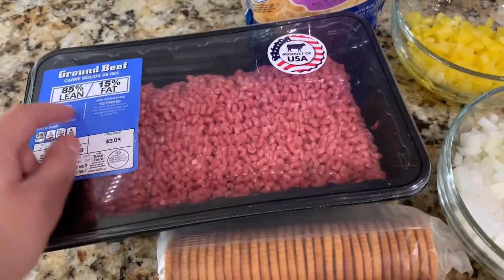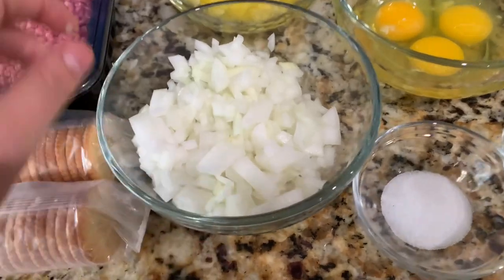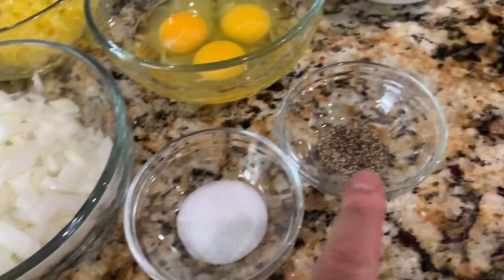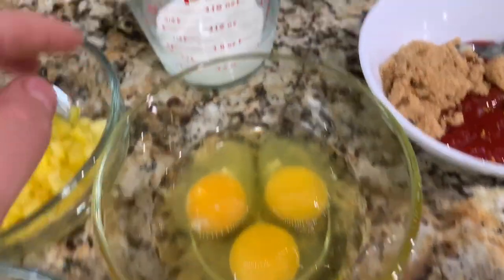Two and a half pounds of ground beef, 85% lean and 15% fat. Then I have one medium onion that I've diced finely, half a cup of finely diced bell peppers, about five ounces of Colby Jack cheese, one and a half teaspoons of salt, and a quarter teaspoon of black pepper.